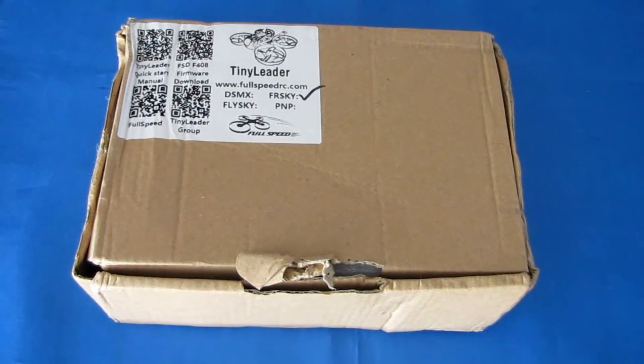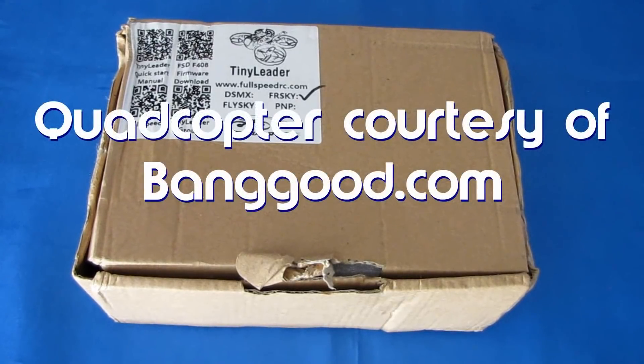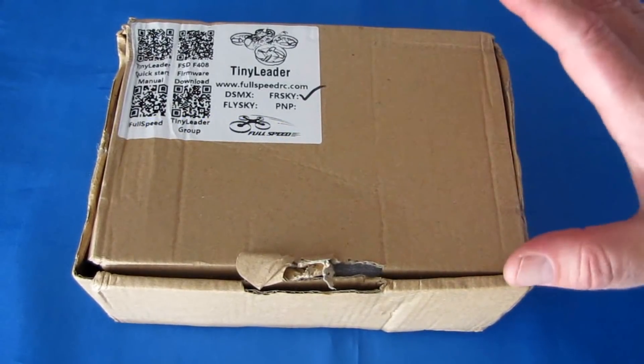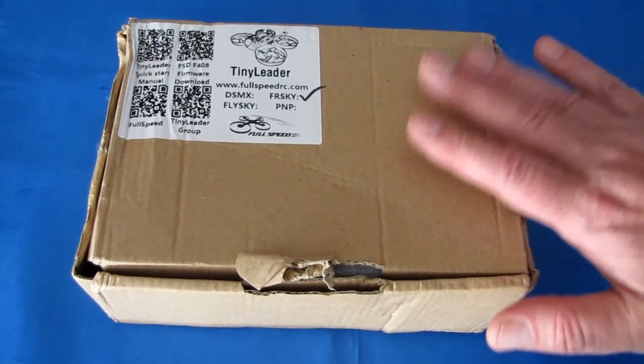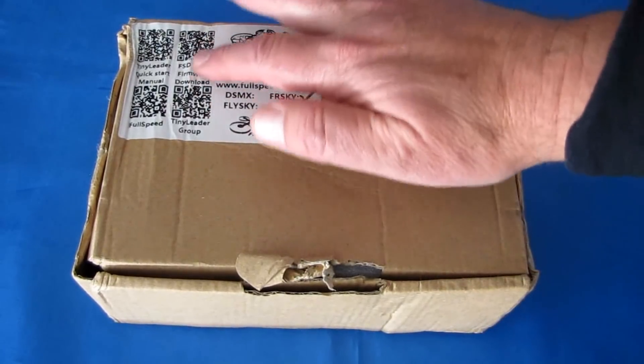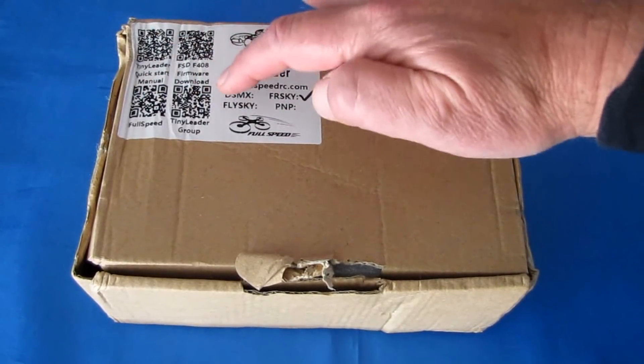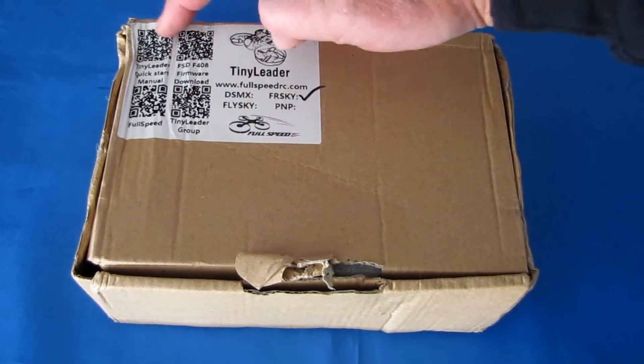Good morning, QuadCopter101 here, and I have a review of a neat new drone — the FullSpeed TinyLiter Micro Brushless FPV Whoop. I got the basic FreeSky version. This comes in a cardboard box, but don't throw away the box, because on the front there are QR codes and supporting items here.